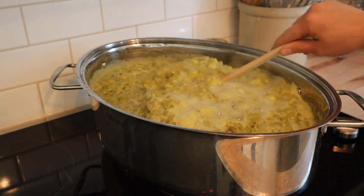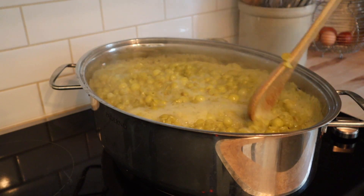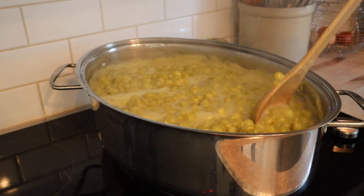Once the grape mixture comes to a boil, we are going to reduce the heat down to medium-low and allow this to simmer for about 15 minutes before we strain it.